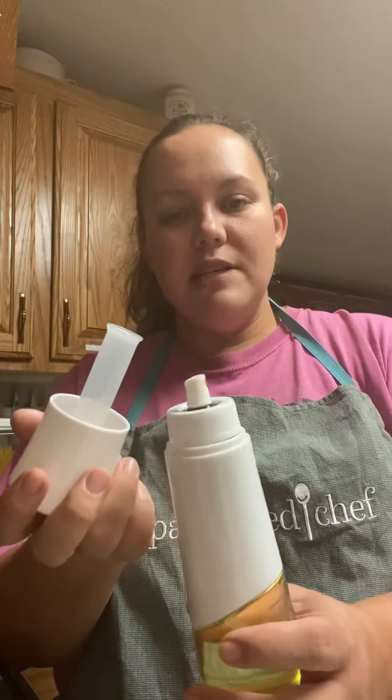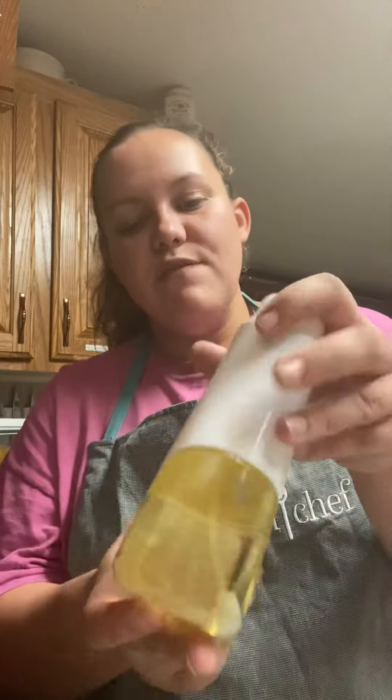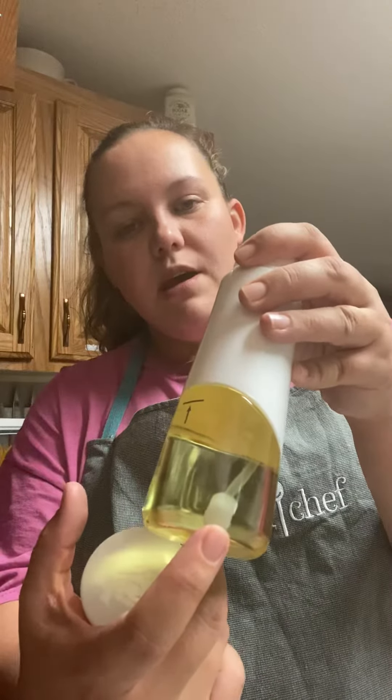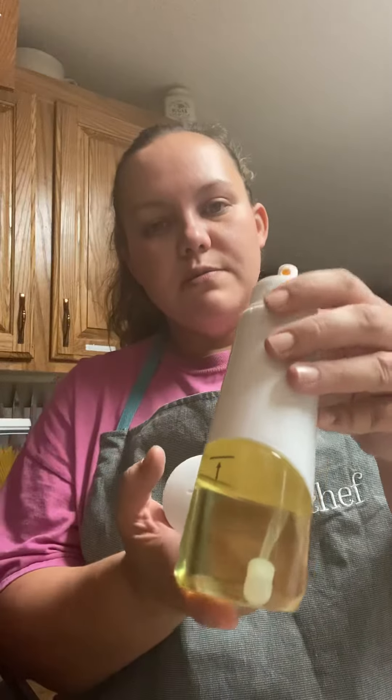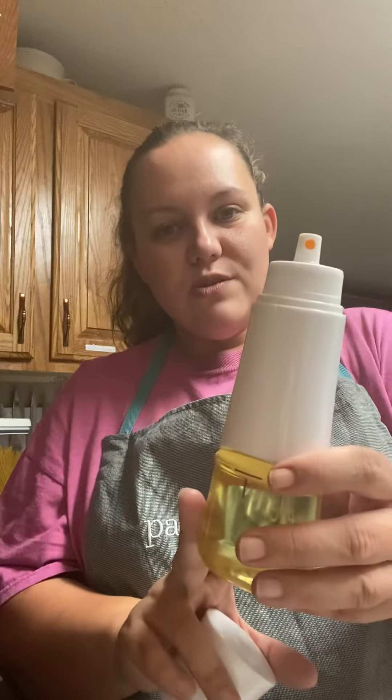The Spritzer is really great because it has detachable parts, which makes it easy to clean. It also has a filter down here at the bottom of that tube. This allows you to put herbs and any type of seasonings you want in there, so you can have an infused oil.